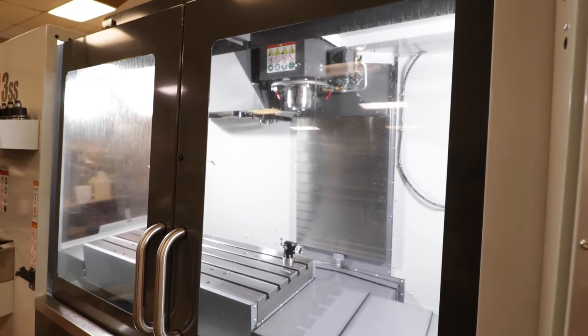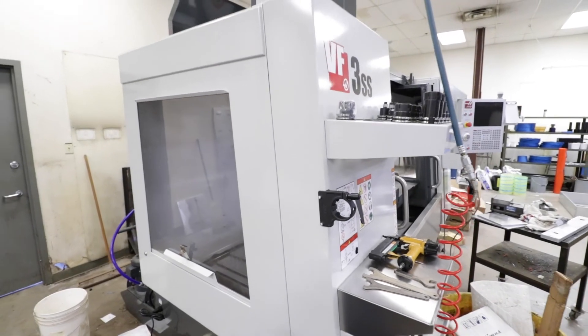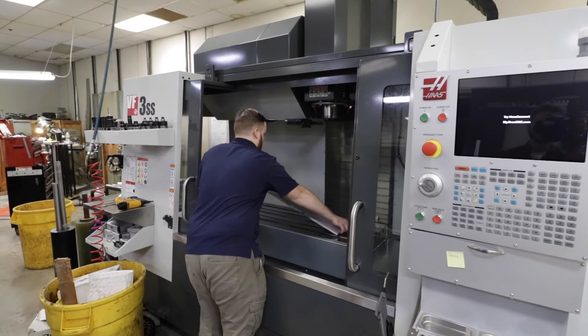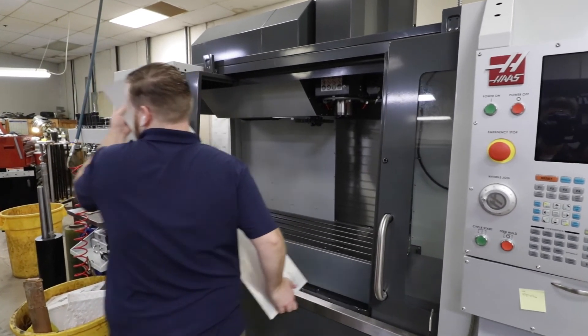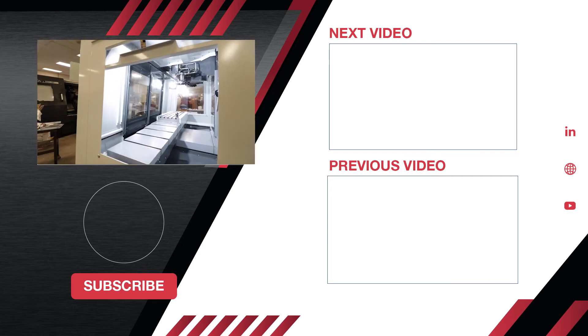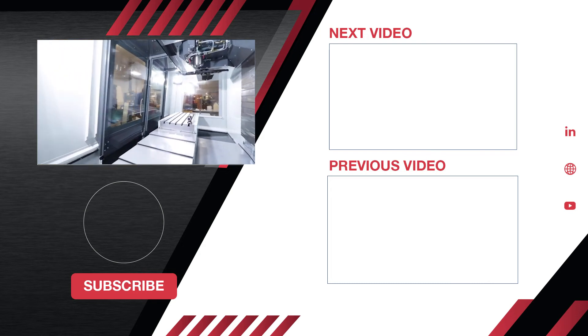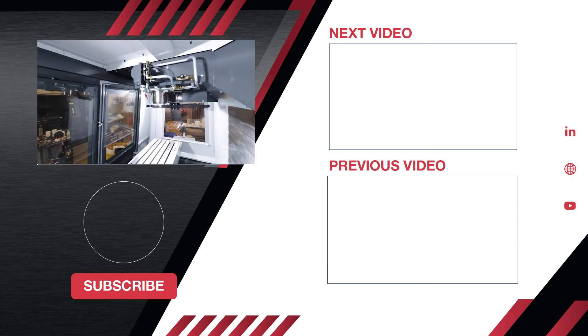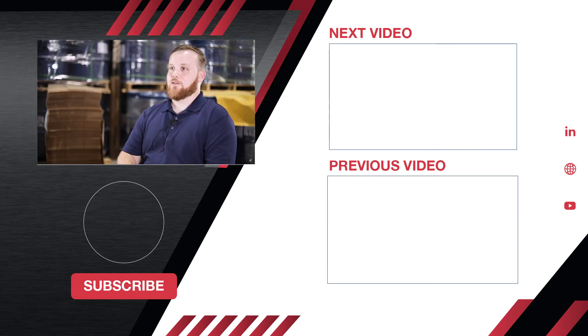Along with all the increases in our capability, our processes in general — from machine shop to design work to QC — are a lot faster now. The big picture is we can increase our output and turn different and bigger parts. Ultimately, we cut down our machine shop time, which in turn is going to make customers get their parts faster, change our lead times, and make everything less expensive for everybody involved.